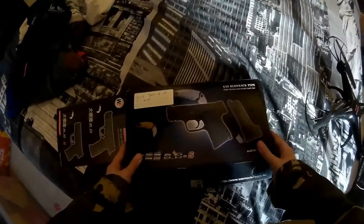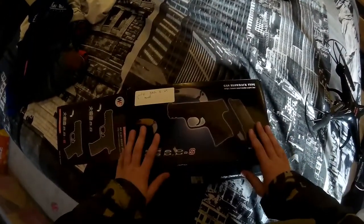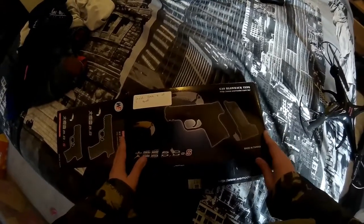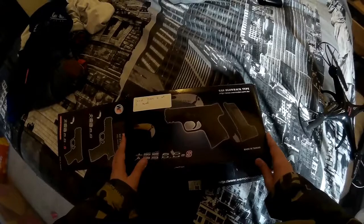Hello, it's Mayhem Airsoft here today and this is an unboxing and review on the WE gas blowback Little Bird tooth gun.